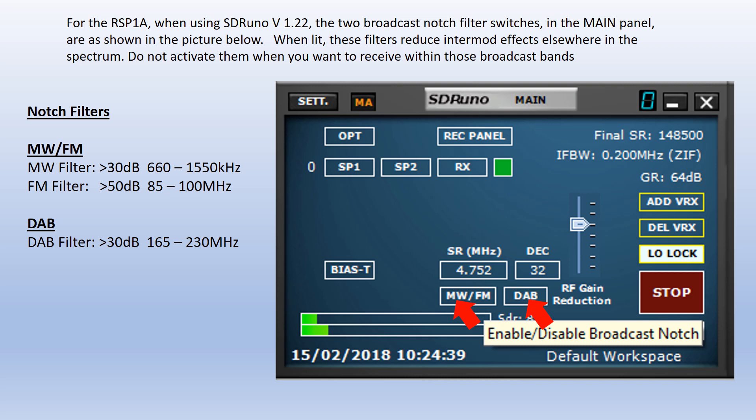The RSP1A has two broadcast notch filters and the switches for these are in the main panel as shown on this picture. When lit, these filters reduce intermod effects elsewhere in the spectrum. Do not activate them when you want to receive within those broadcast bands.